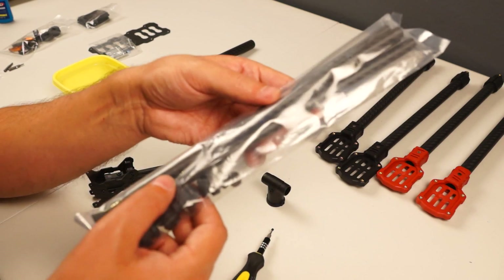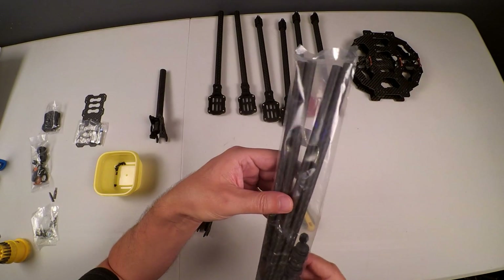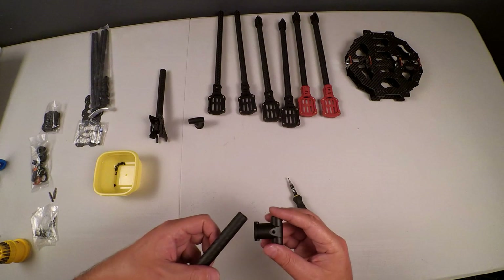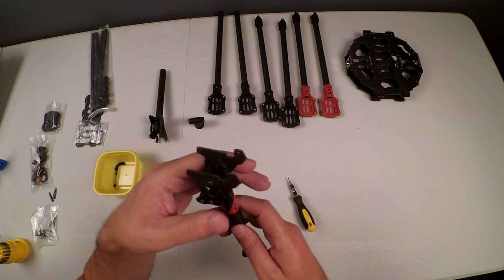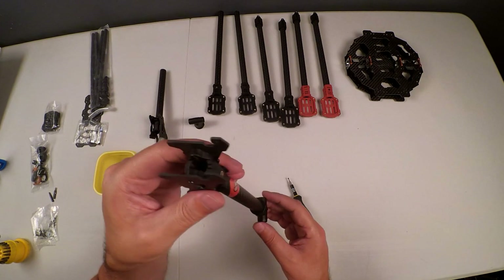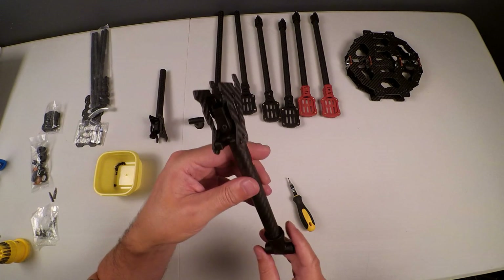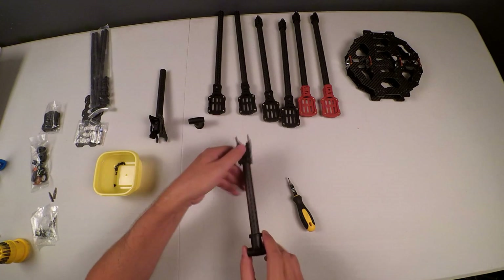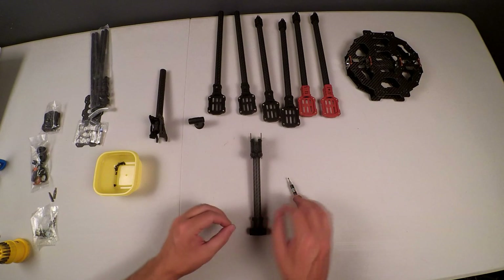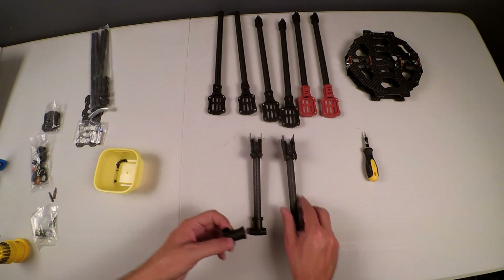There are four crossbars — two will be for the undercarriage, so we'll keep those aside for now. The first thing we want to do is mount this T-section. When you mount it, consider which side you want the screw on — the outside or the inside. I personally prefer having the recessed screw on the inside, so I'll drop the screw back into its holder and add the second one.